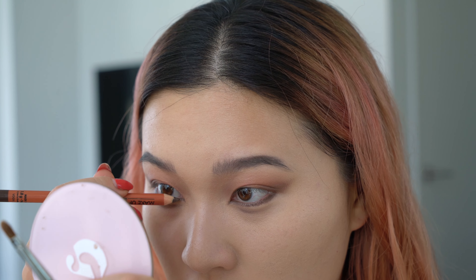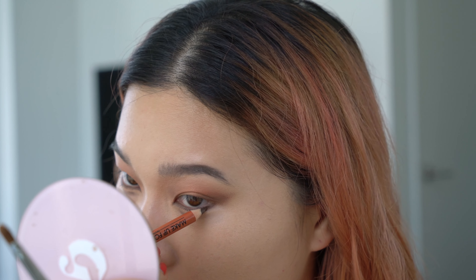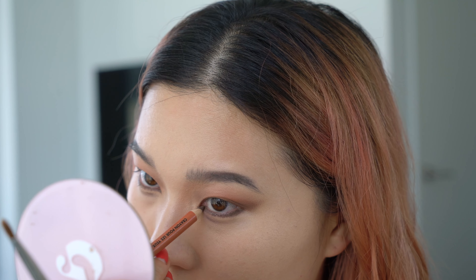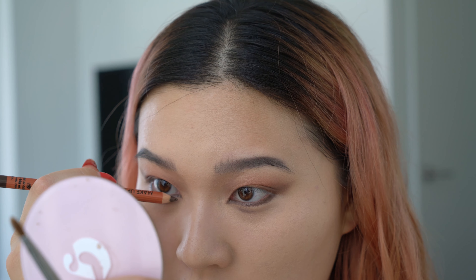If you mess up to a certain degree, I'd suggest just taking a makeup wipe, wiping it all off, and starting over — at the end of the day it's just makeup, it's really not that deep. It's actually pretty easy and really fun to get into makeup; just don't stress out over things that don't need stress. Especially if you decide to make this your career, you just can't afford to stress over little stuff.